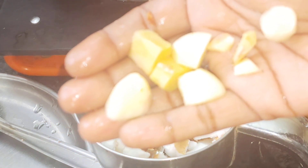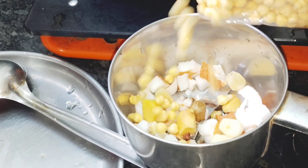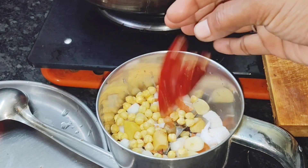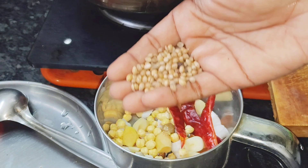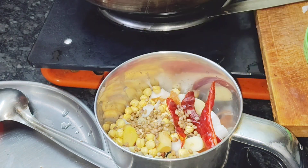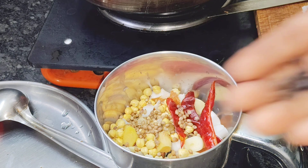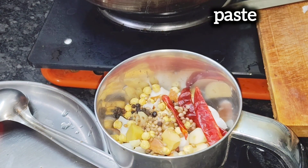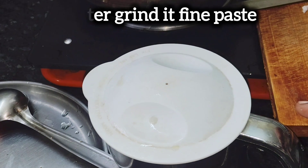If you want, you can add 1 teaspoon. Add 1 teaspoon. Then we add 1 teaspoon. Add 1 teaspoon.